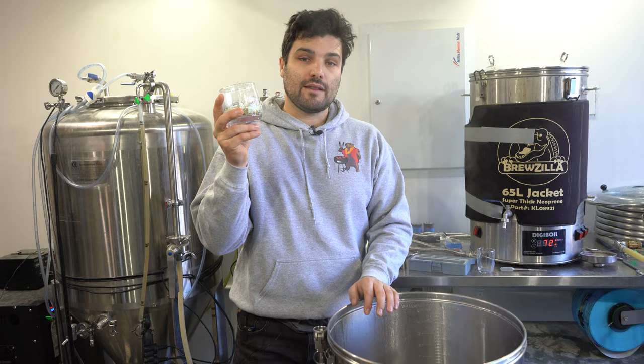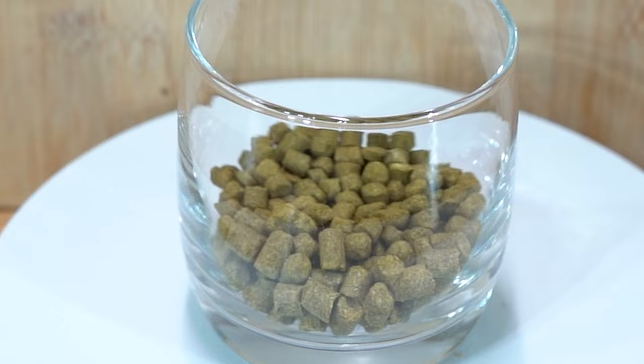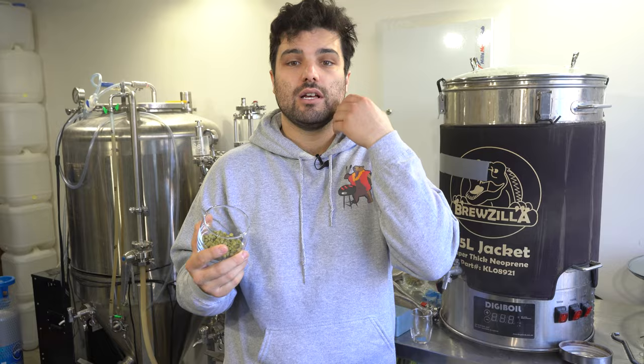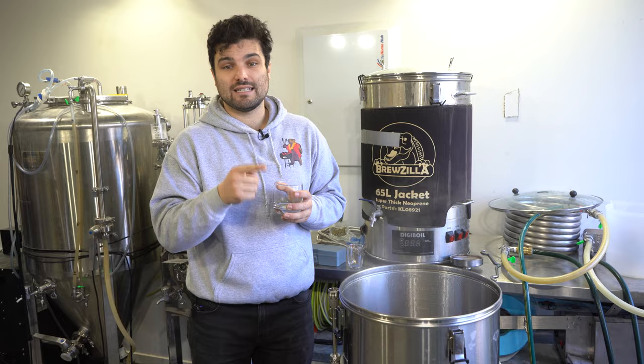We are now at 15 minutes left in the boil. Time to add both our 1.5 grams of Whirlfloc — just chuck that in — and we also have 40 grams of Huell Melon hops, a German style hop. We've used this in all of our sours — lots of melon flavors, fruity flavors, kind of juicy sort of flavors. Only 40 grams; we don't need a whole lot because the star of the show is the sour. In 15 minutes we're going to go flame out and drop this down to yeast pitching temperature.